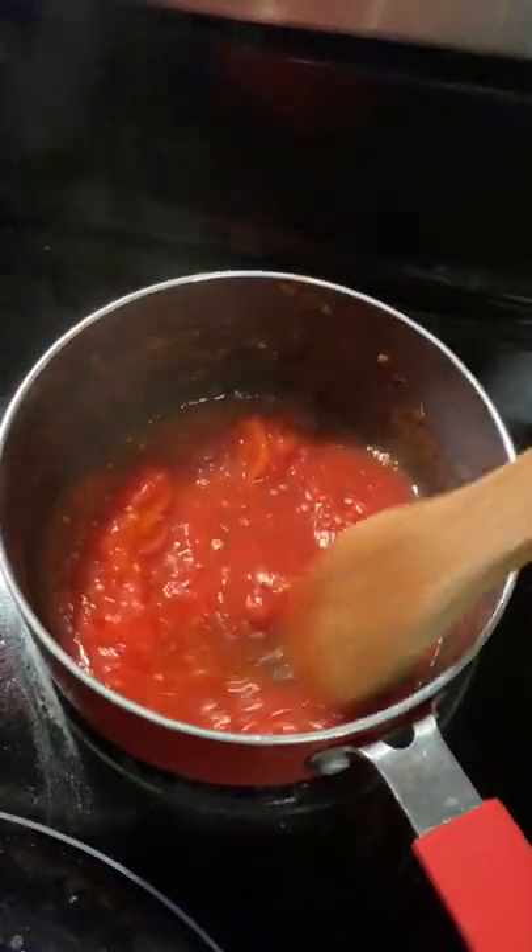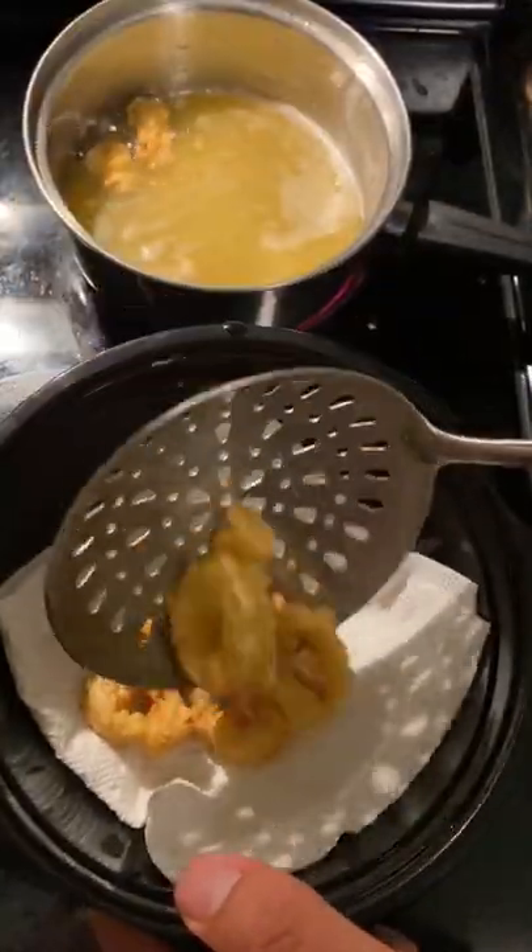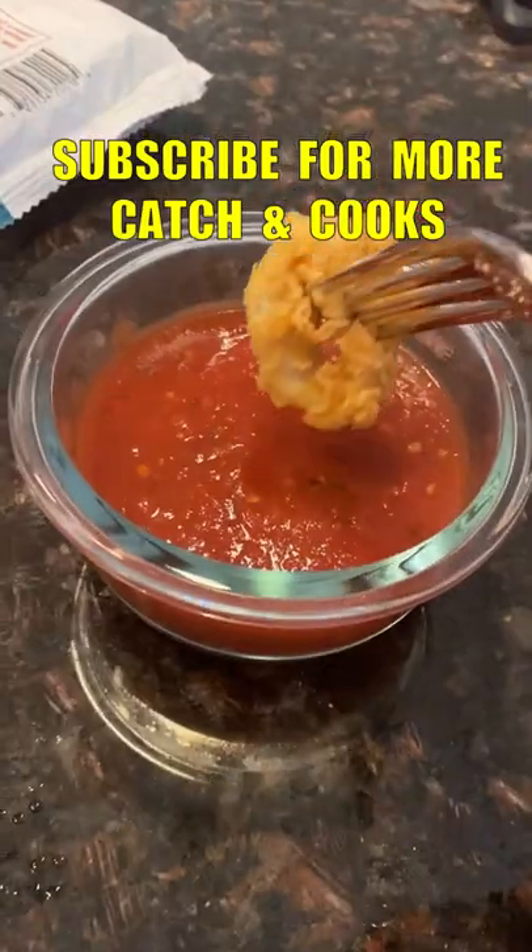While that was going, I made a super fast marinara with some canned San Marzanos, oregano, and red pepper flakes. Serve with lemon juice and be grateful for living so close to the ocean.